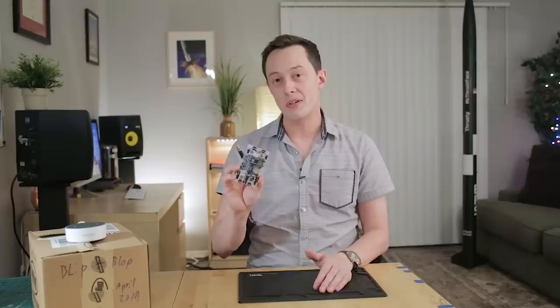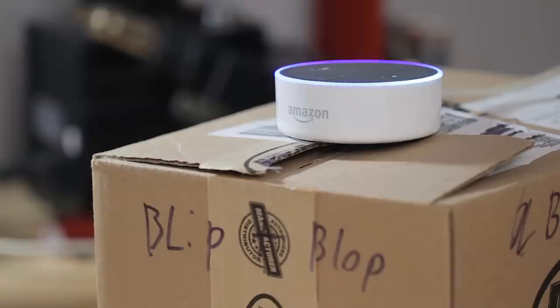This is episode 7, and today we're going to be building the Blip Computer. And as always, before we get started — hey Alexa, I know this episode's a little bit late, but it's not that bad, right? No, it is that bad. You said you would make a video every two weeks, but it's been two months since the last one.